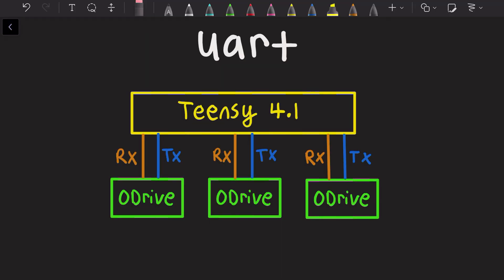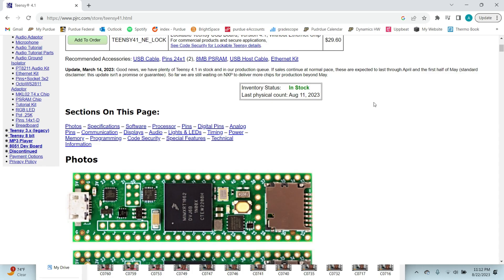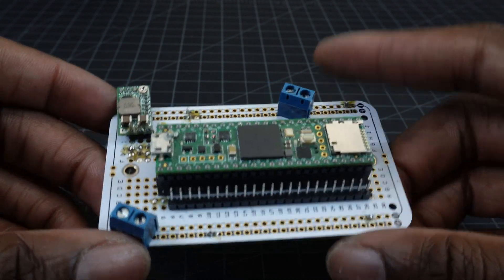On to motor control. In part one, I mentioned that I planned on switching from UART to CAN bus, because the microcontroller that I'm using only has 8 out of the 12 serial ports that I would need to control 12 motors with UART on a full robot.